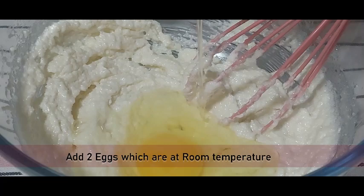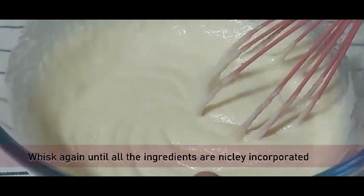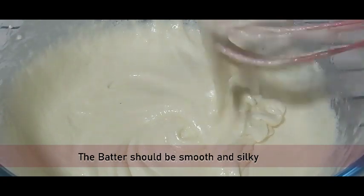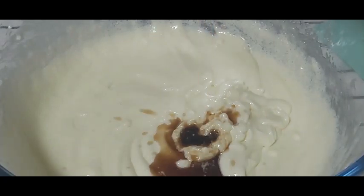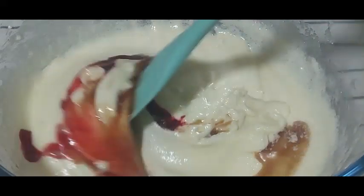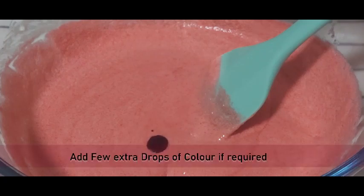Now add 2 eggs which are at room temperature, one at a time, and whisk again until all the ingredients are nicely incorporated. The batter looks perfect — smooth and silky. For flavoring, add 1 teaspoon of vanilla essence, and for that bright red color, add 1 teaspoon of red gel color. Mix the batter well until the color is nicely dissolved. You can add a few extra drops if you want slightly brighter cupcakes.